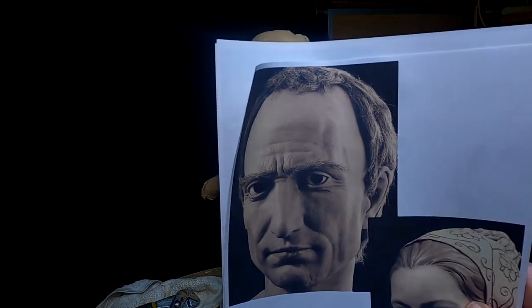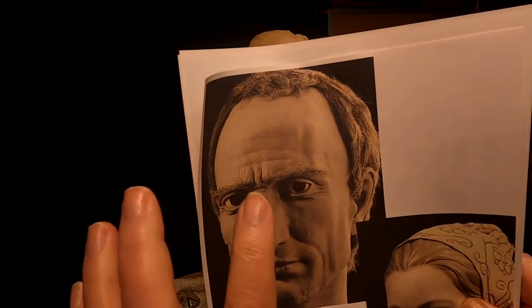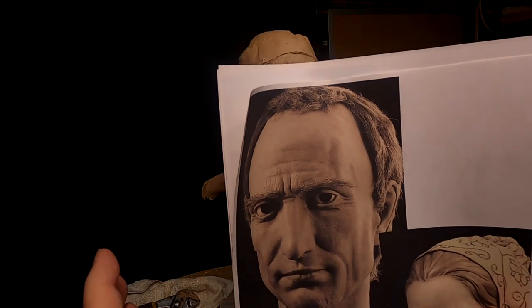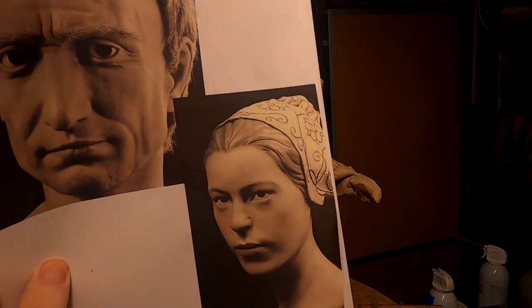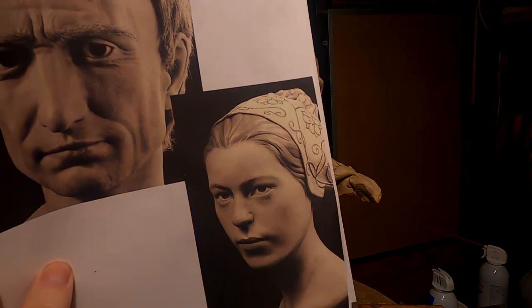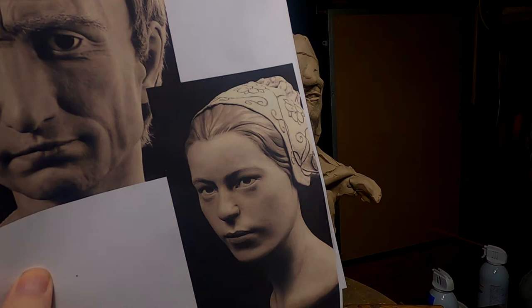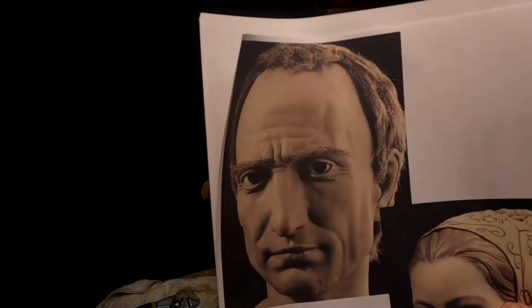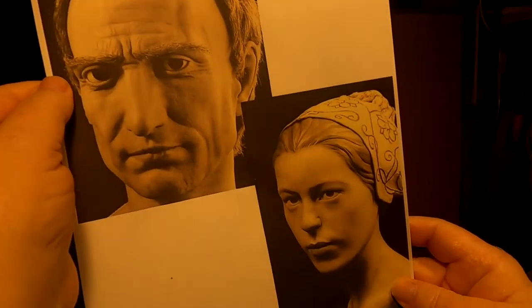I've done some searching on the web for pictures of faces. I want somebody sort of in his 20s, late 20s, early 30s, and a young woman probably in her 20s. They've come together in their sorrow for the loss of their spouses.